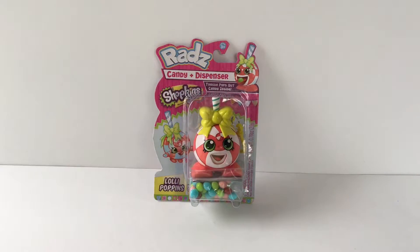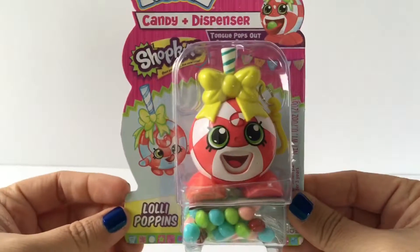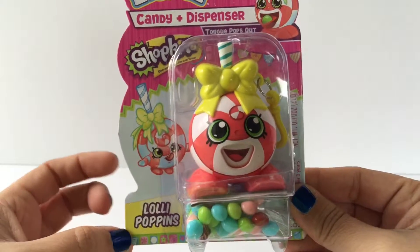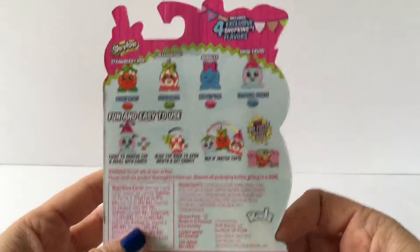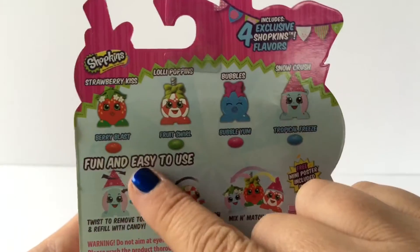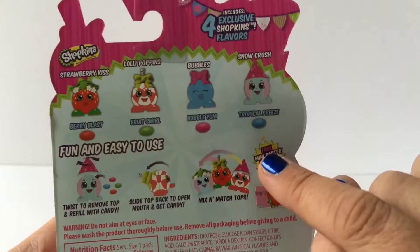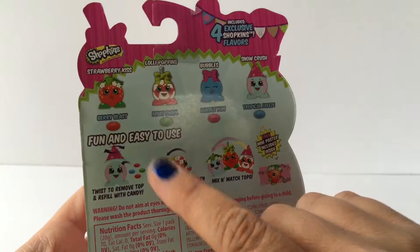Hi everyone, welcome back to Toy Crushed! Today we're going to open the Rads candy dispenser Shopkins Lollipopins. This is what Lollipopins looks like in the package, and there are different ones you can collect — there's Strawberry Kiss Lollipopins, Bubbles, and Snow Crush.